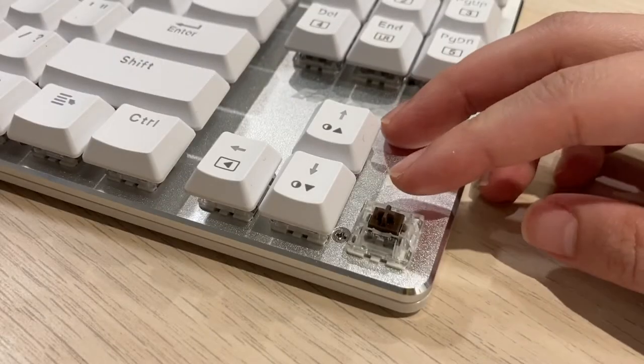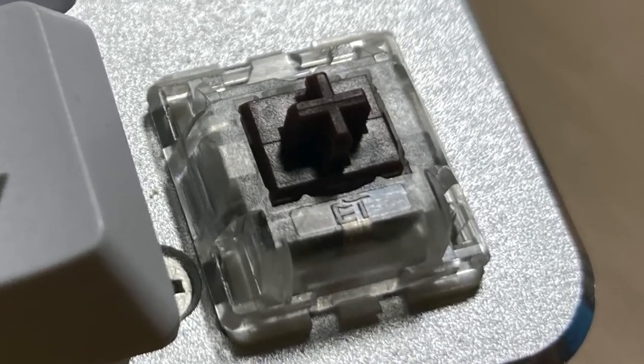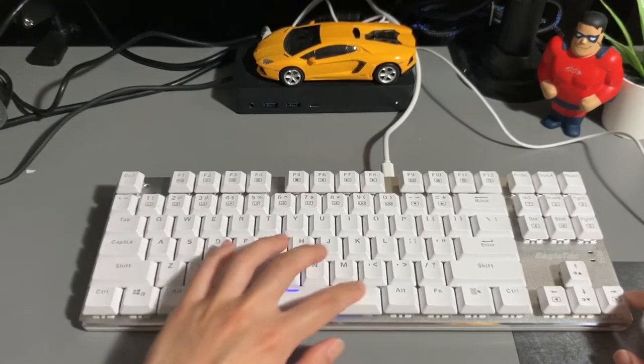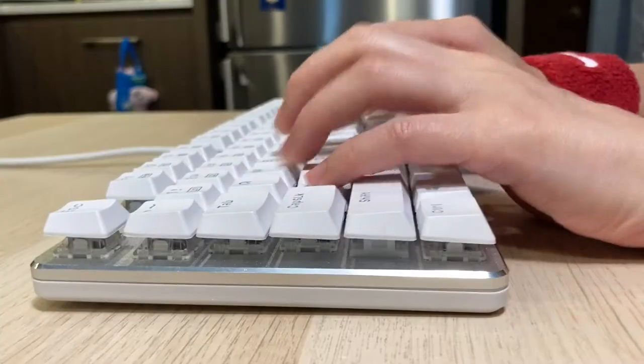It's using a knockoff brown switch — I don't know if it says EI, ET, or EL, but I managed to capture it on camera. I'm not sure if it's because of the low profile of this keyboard that it requires less force, or if it's the tactility of the switches, but my hands just don't feel that sore after hours of typing.